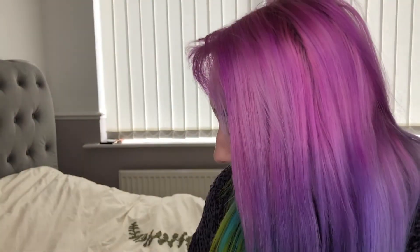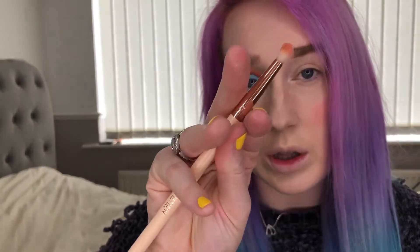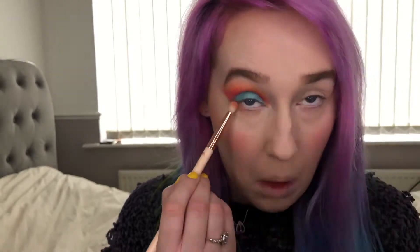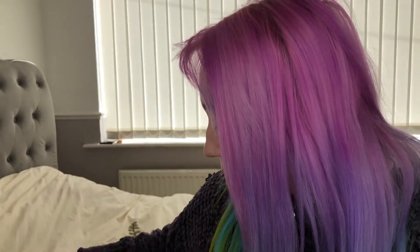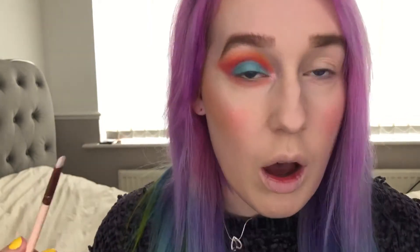On the lower lash line, I'm gonna get my Revolution small brush. I think I need to go in with this — I like the blend here. Then I'm gonna go in with the Revolution little flat packing brush and go in with Cloud Nine — it's going on pinky, maybe because I've got pink here.